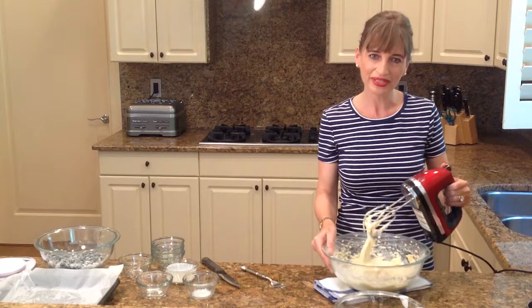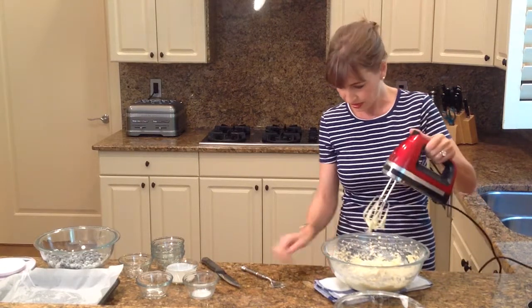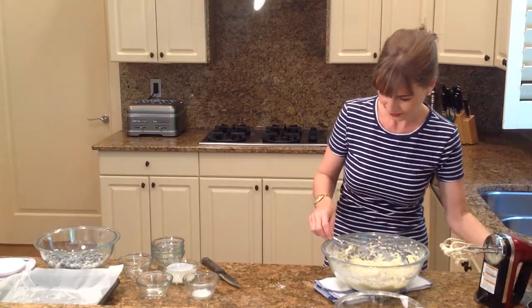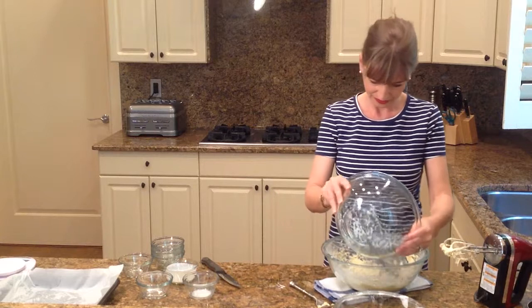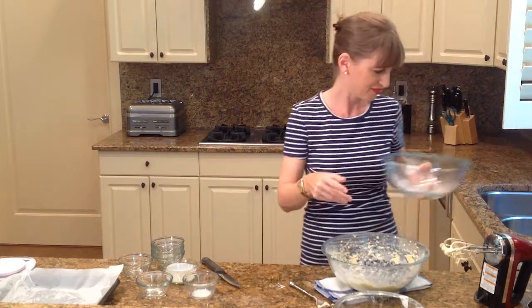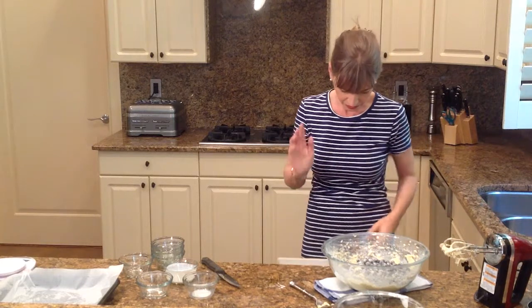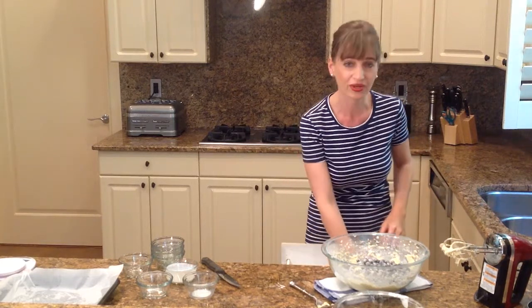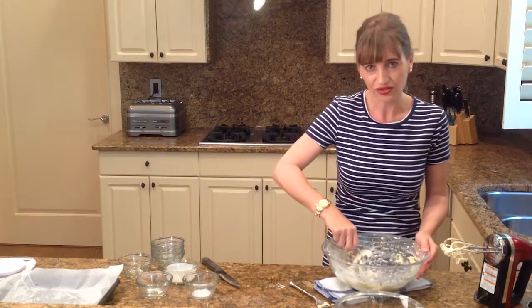And that's it, we're already finished. All we need to do now is incorporate our blueberries. I'm going to fold them in very carefully because we don't want them to break up. So I'm just going to do this by hand and sort of fold them into the dough.